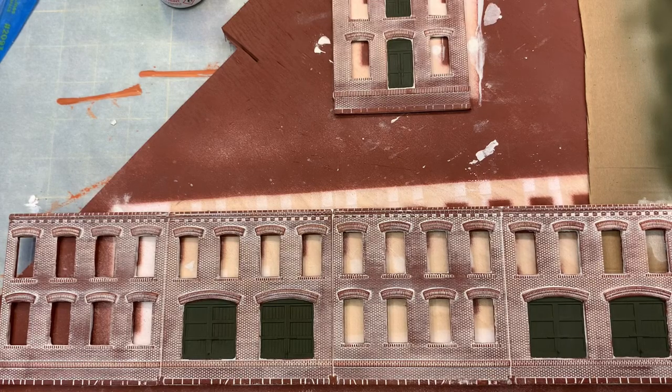I've got the mortar kind of where I want it. It's a little stark but I will come over this whole thing with some washes and dirty some things up and make it look really old.